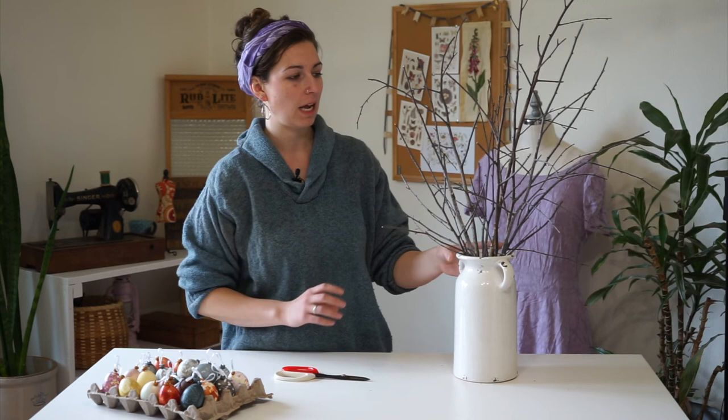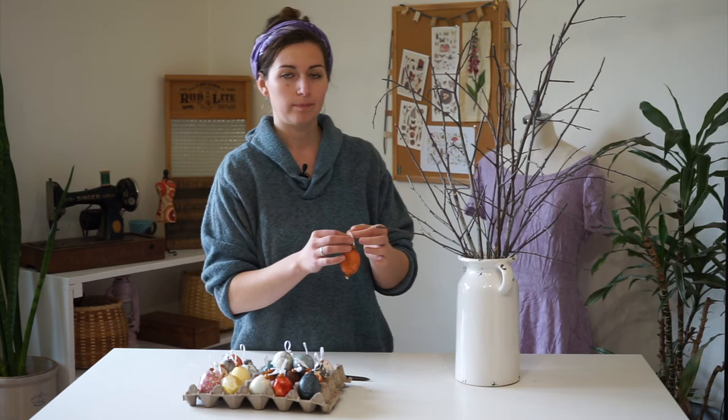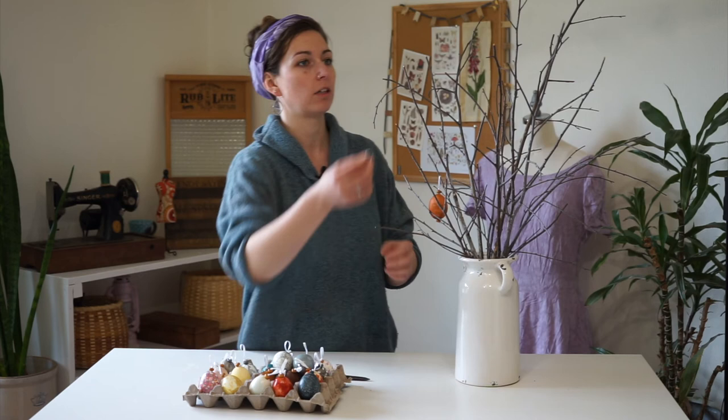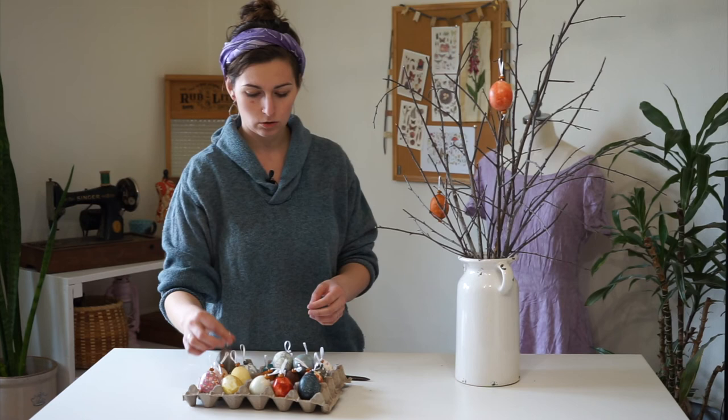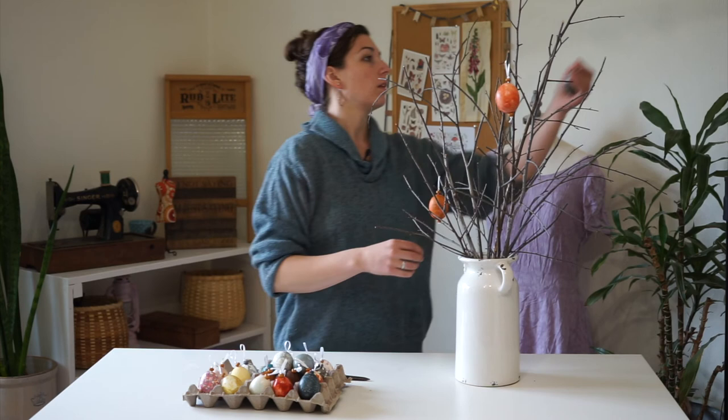I have my branches set up and trimmed, and now I'm going to add my egg ornaments. I did all of these egg ornaments with ribbon — you could also use jute like I showed in the ornament-making section of the video. Go ahead and start placing them on the branches and hanging them on your tree until you have all of them hung. I'm going to try to balance out the warm with the cool colors — the oranges and reds with the grays and blues — so that it's visually appealing.